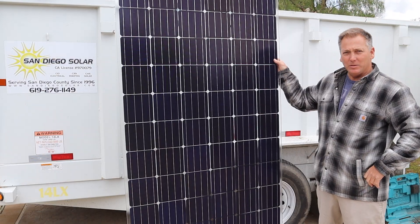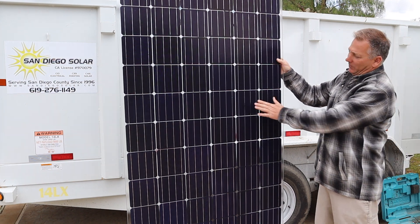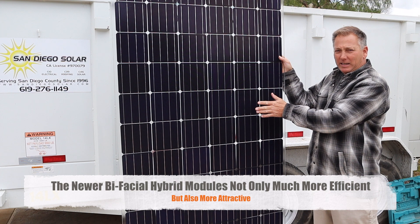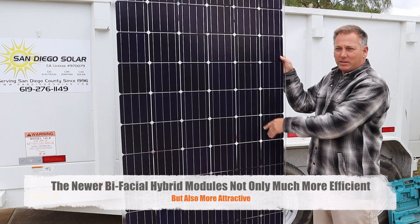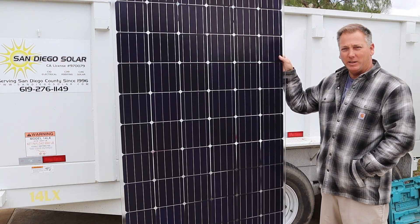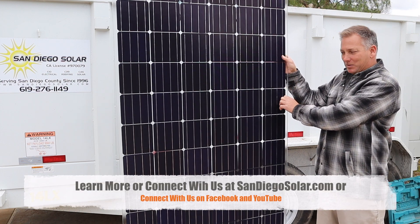This is the new Sunpreme bifacial 380 watt module. These have monocrystalline solar cells on the front side, and on the back they're also a hybrid HIT cell, which means there's an amorphous component to the cell as well. That gives it very high efficiency — this module is one of the most efficient on the market at 22 percent.